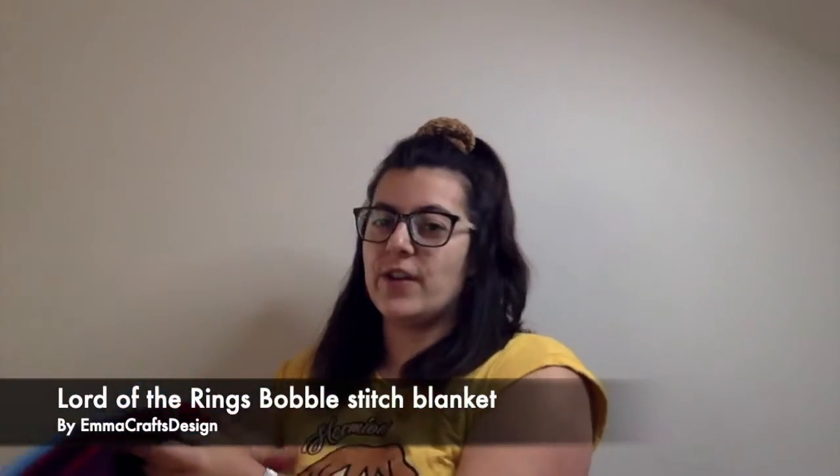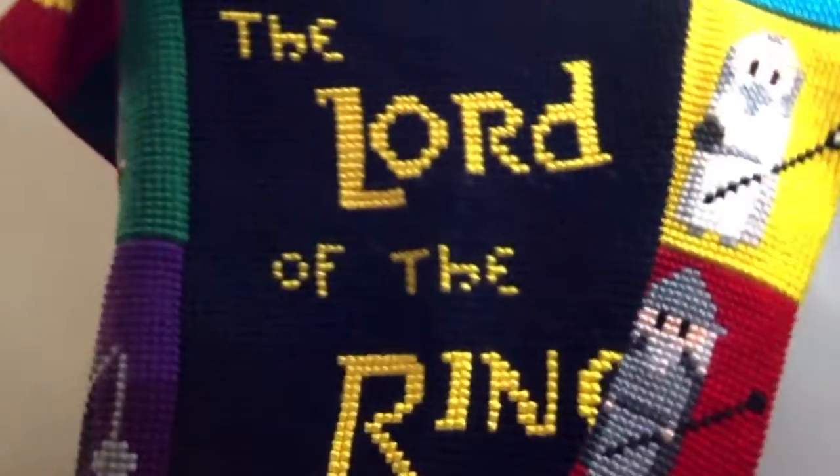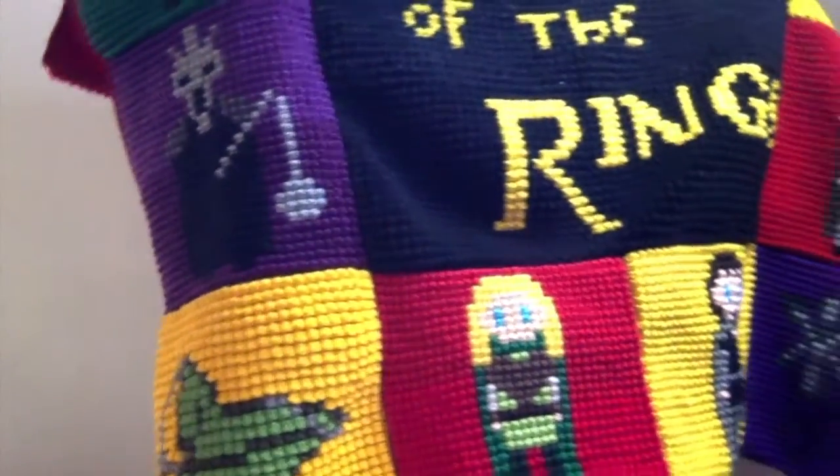I'll show it to you here, and I'll also insert a picture so you can see it better. Here it is — it's huge, as you can see. I'm really struggling to show the whole thing, but here it is. This blanket is quite massive — it's 135 centimeters by 135 centimeters, so that's over a meter on each side.